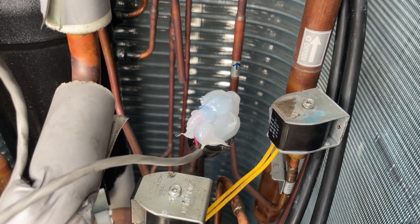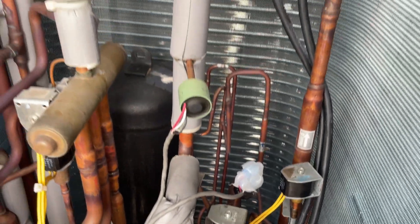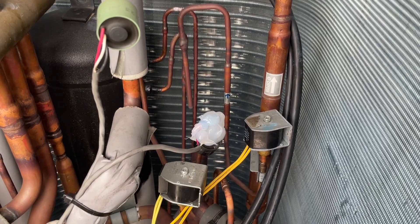Yep, that's a transducer. Bigger the glob, the better the job, right? Well, I'm going to get this out of here and then explain what that's about.